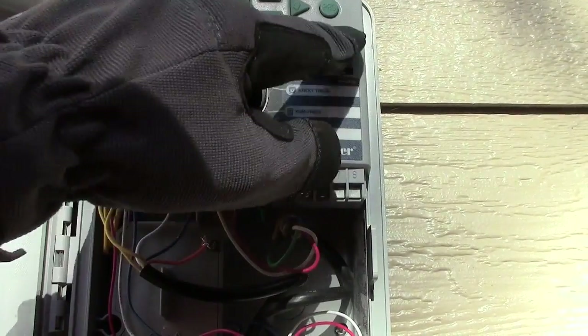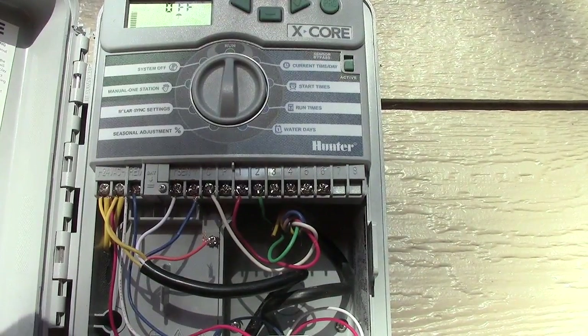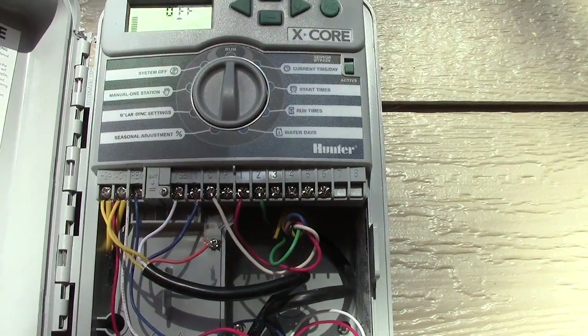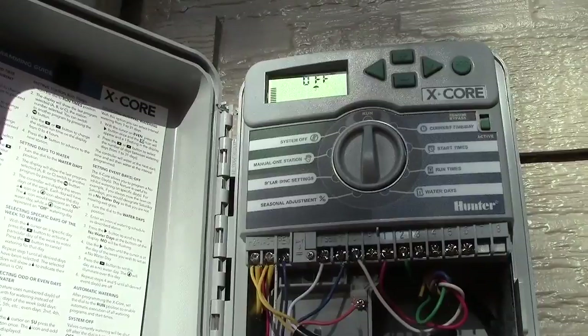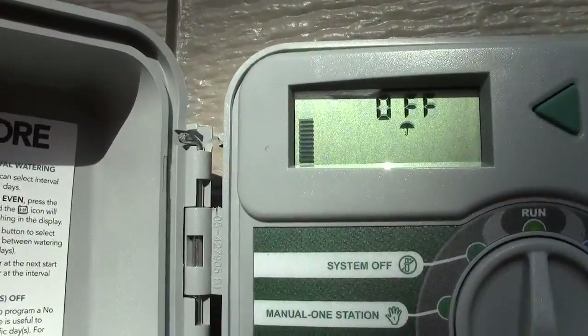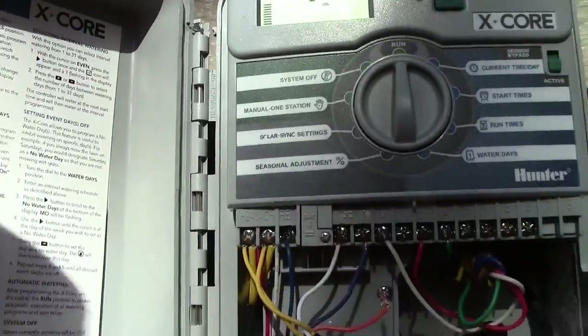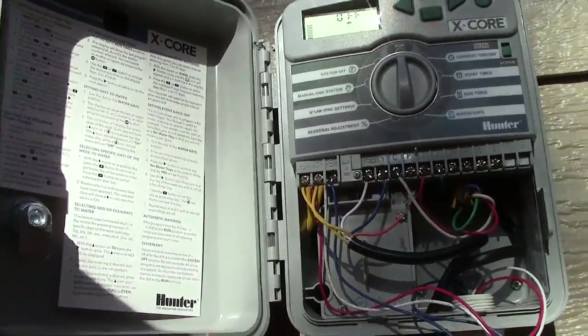We need to set it up for bypass because it wasn't working right. Looks like the rain sensor is on — you can see the screen — it's got the umbrella icon. The sensor isn't working correctly; it rained last night.